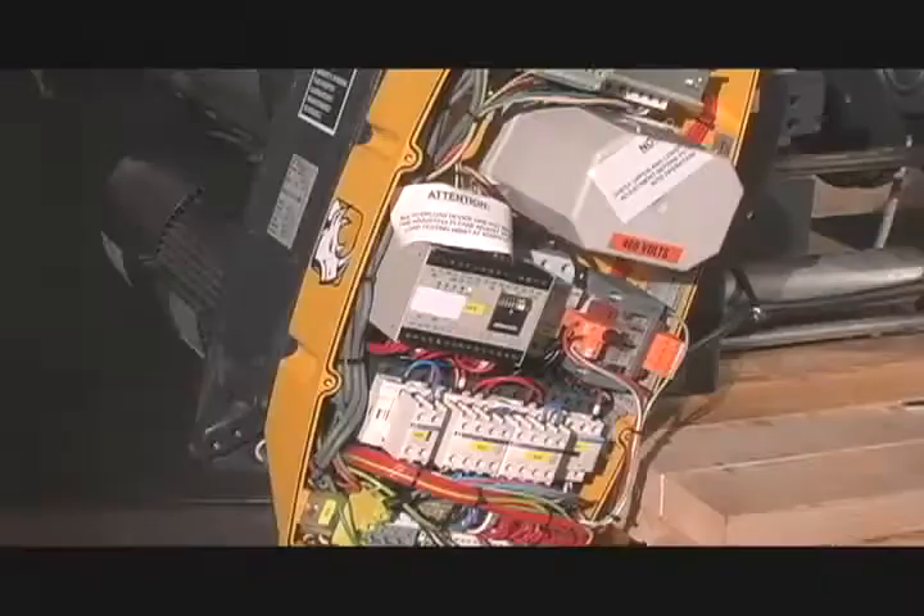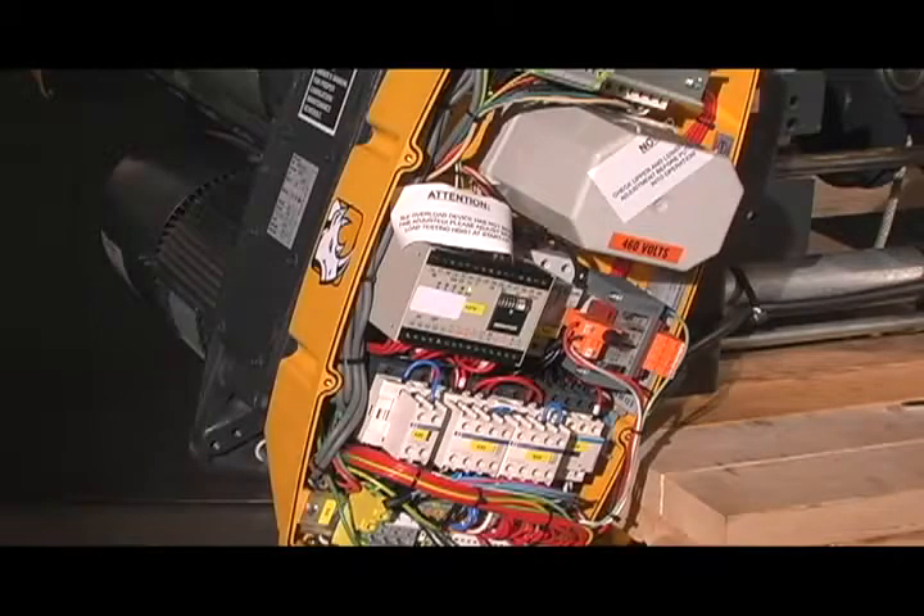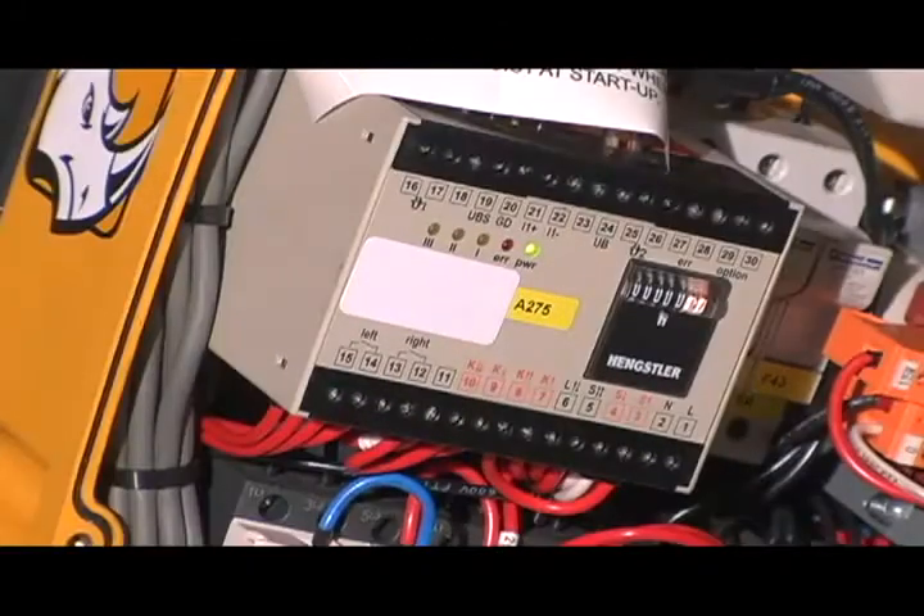The RHN is equipped with an easy maintenance control panel that includes a motor management system, geared limit switch, and mainline contactor. The RHN comes standard with a motor management system providing overload cutoff, motor management equipment for jogging, and a count hour meter.